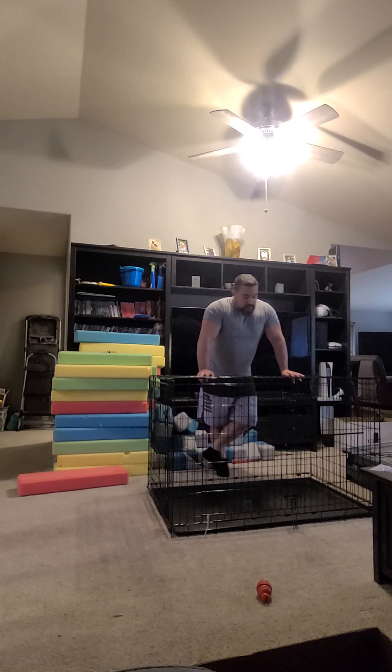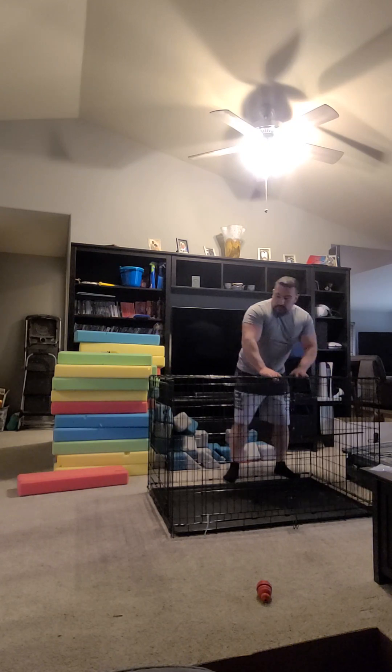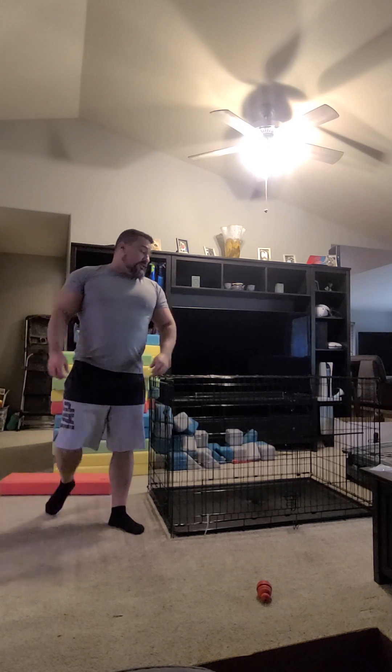Our dogs are properly crate trained, so in general they do very well and they're calm inside the crate. But if somebody comes walking outside the trailer making a lot of noise, or even checks the doors or something like that, yeah, the dogs are going to go nuts. And if we don't put those clips or the zip ties on this crate, it very well may collapse and they may get out. You can easily bend all this metal, and if I wanted to, I could rip this door off without undoing the latch.